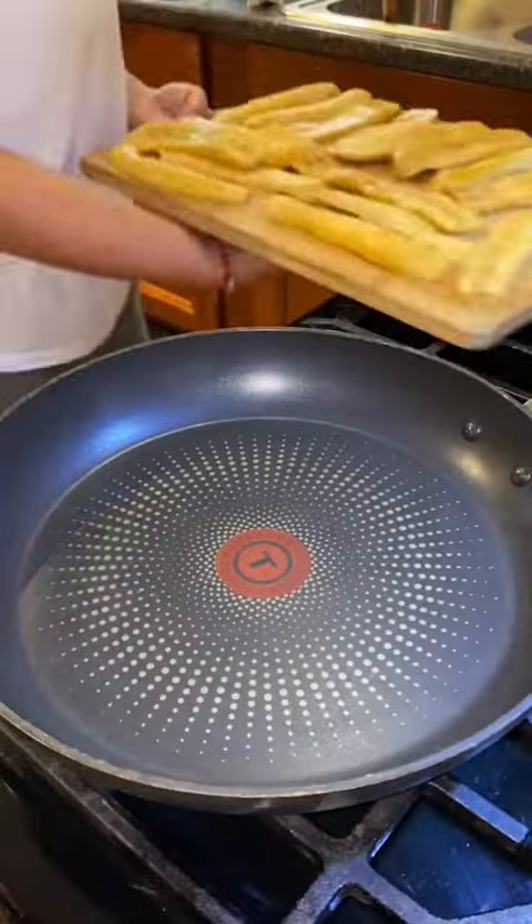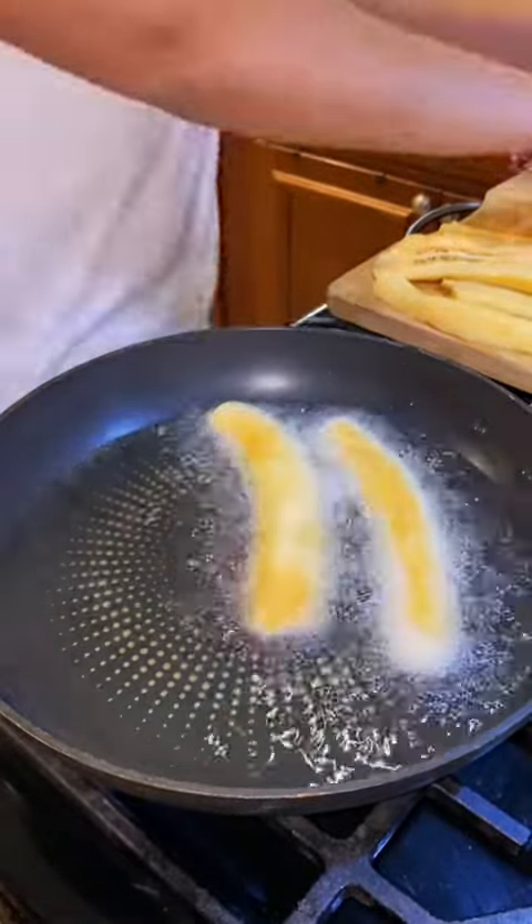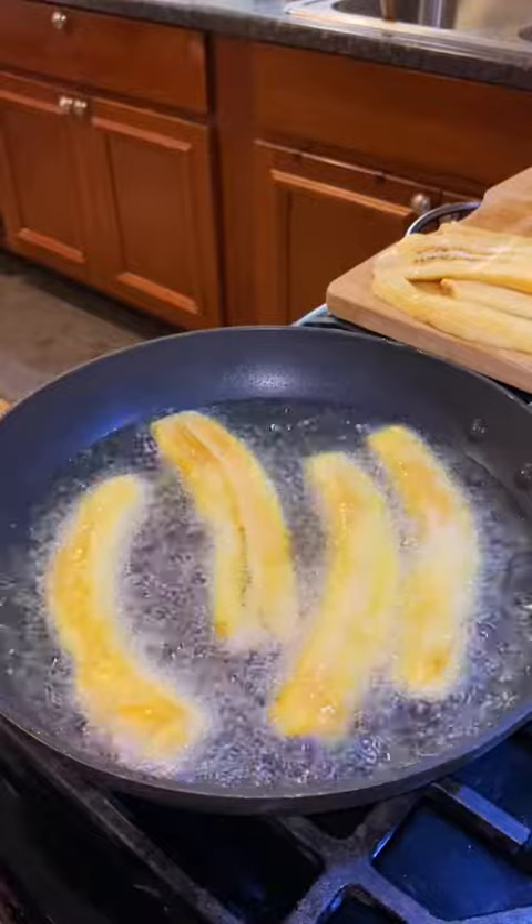The technique is genius. It's like a pastelon, which is a Puerto Rican lasagna, but in the form of a cupcake. They're just so much easier to make and eat.